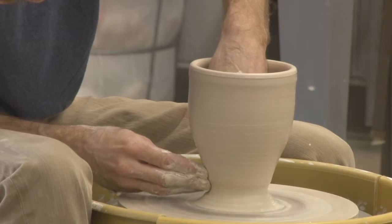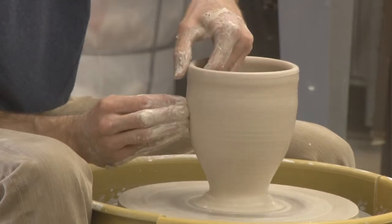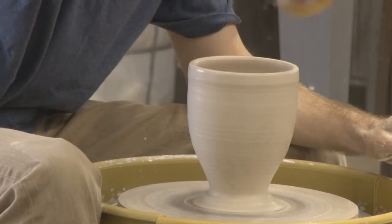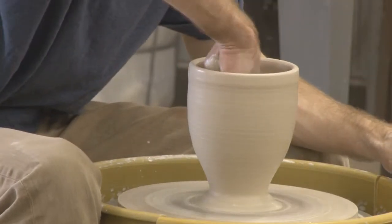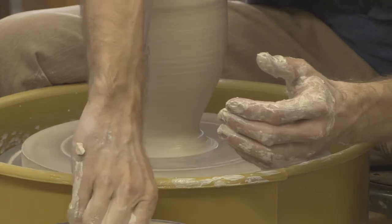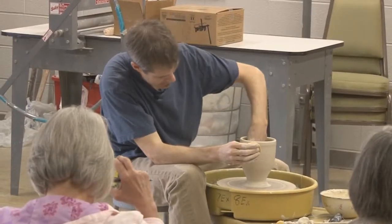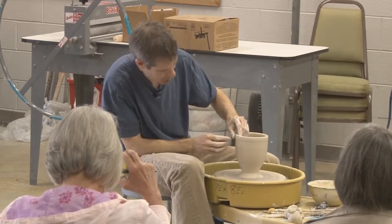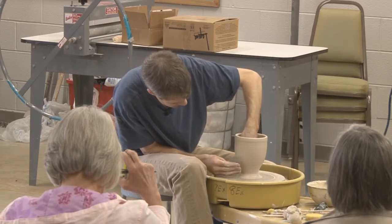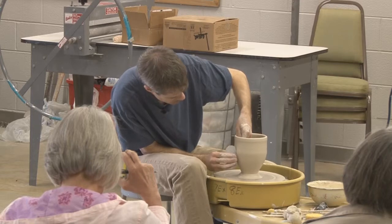I had some Carolina Wrens living in my studio at my old house. I'd built this studio in the summertime with no insulation or sheetrock. In the fall I put in insulation, and in the spring the Wrens came under the eaves and landed in the top of the insulation. They started building nests and having babies — I had three nests of Wrens in my studio. That was one of the first things that got me into thinking about decorating my pots with birds.